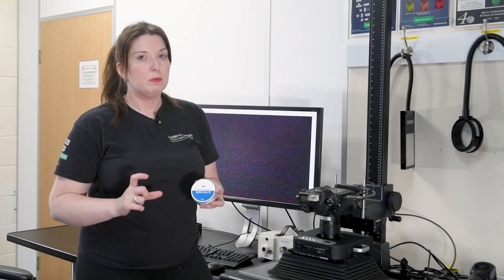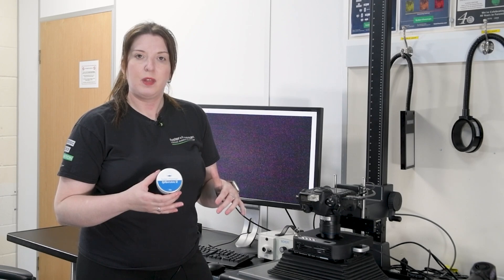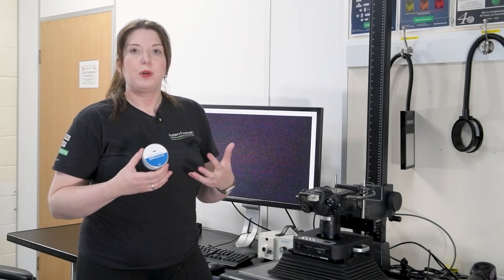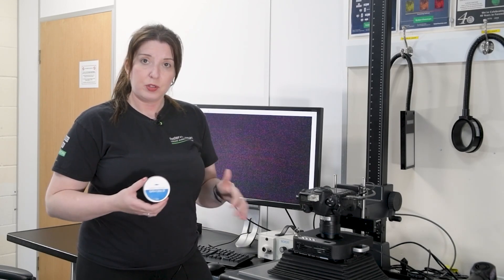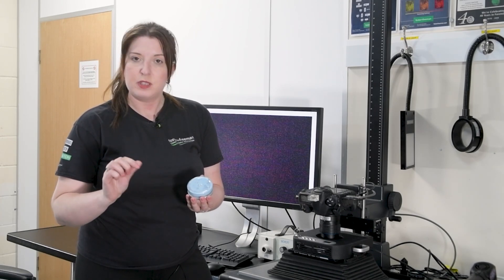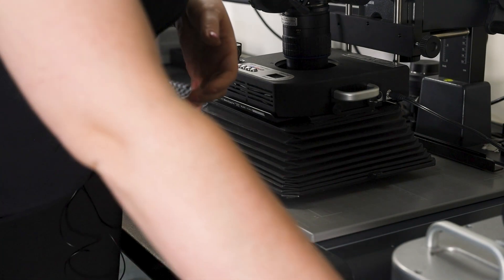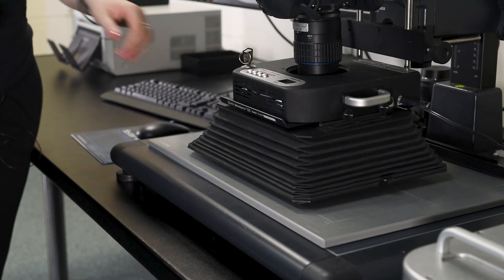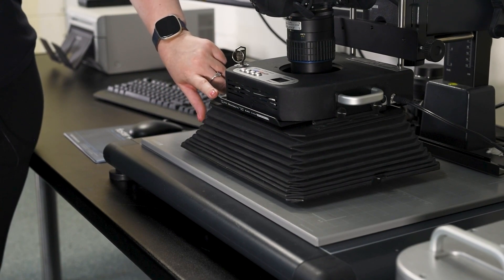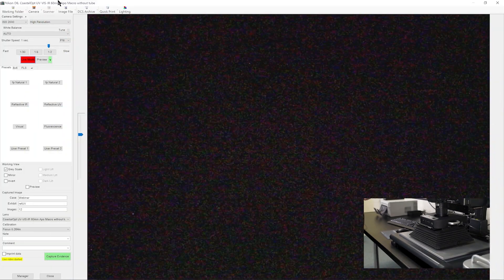FP Natural 2 powder is an infrared fluorescence powder. We're still trying to drop out the background, but we're creating fluorescence inside the infrared part of the spectrum. Because we're creating infrared fluorescence, we can see bright fingerprints while removing the background surface. FP Natural 2 is very simple to use — applied on top of superglue with a Zephyr brush, and you can use a Marabou-style brush to remove any excess. We then use the Cramlite 8x4 light source with a special sharp-cut filter provided for FP Natural 2.